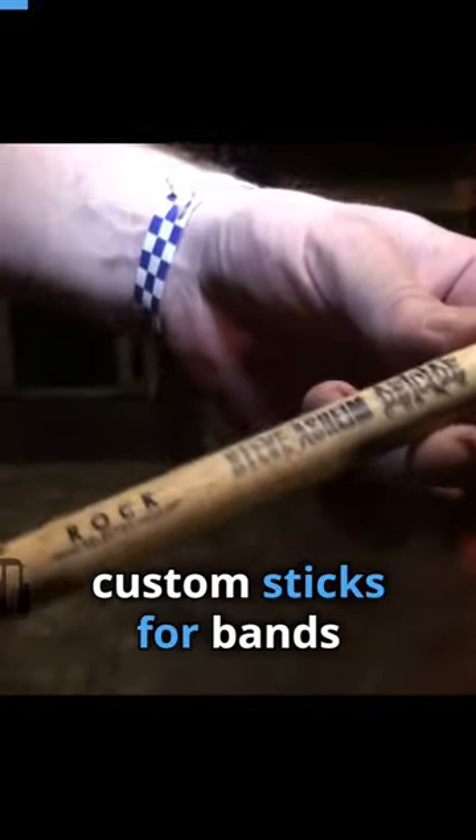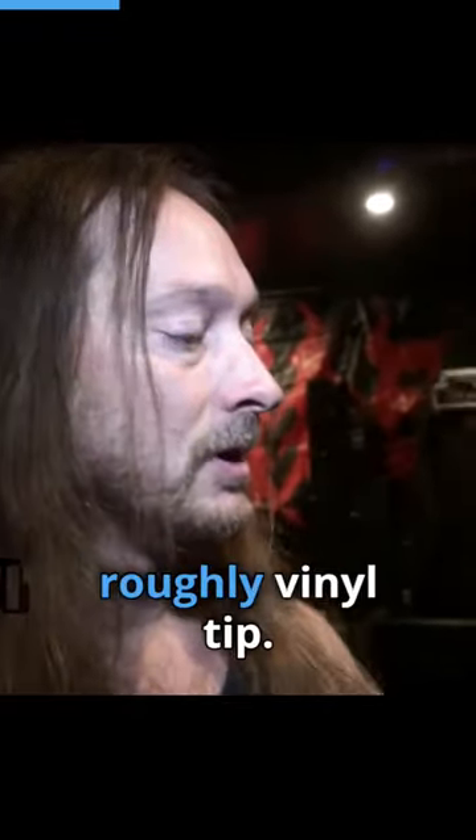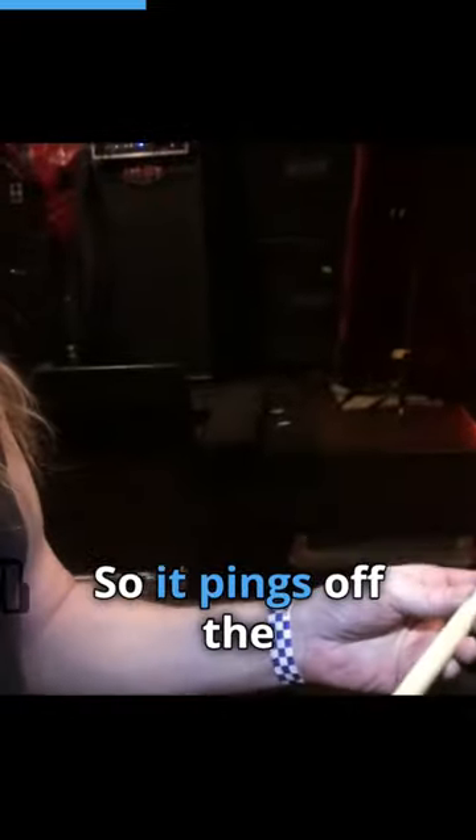I know they do a lot of custom sticks for bands and that's great, but I never really needed one. This is just the Rock, which I think is a 2B. Vinyl tip, so it pings off the ride nice.